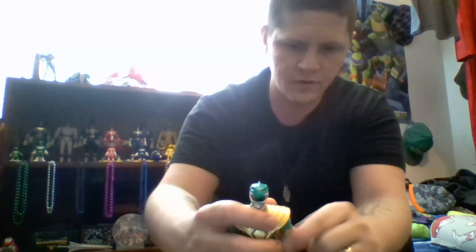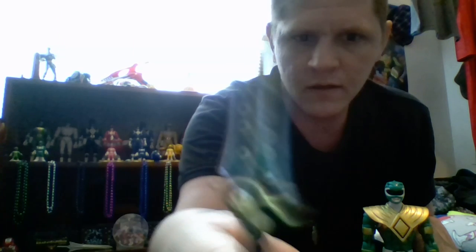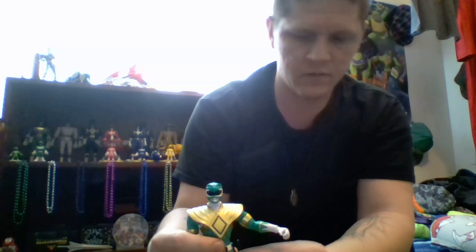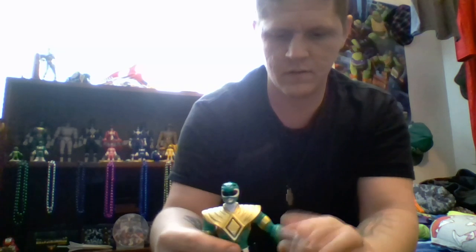The first accessory is the holster for the Dragon Dagger. You lift up his arm, there's a hole here and it pegs right in. Next, the Dragon Dagger itself — fully painted with a perfect sculpt. You can see the dragon coin on there and all the little flute pieces. It can be holstered right on his side.